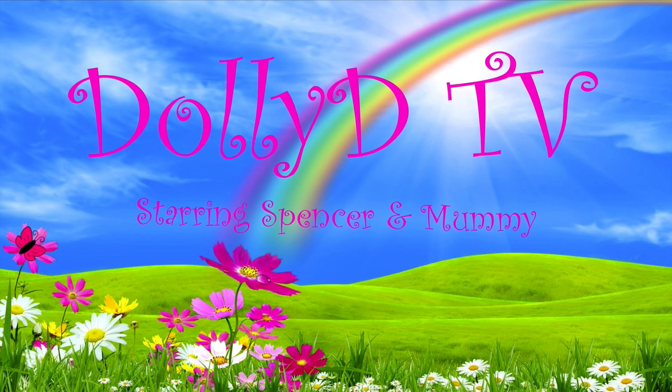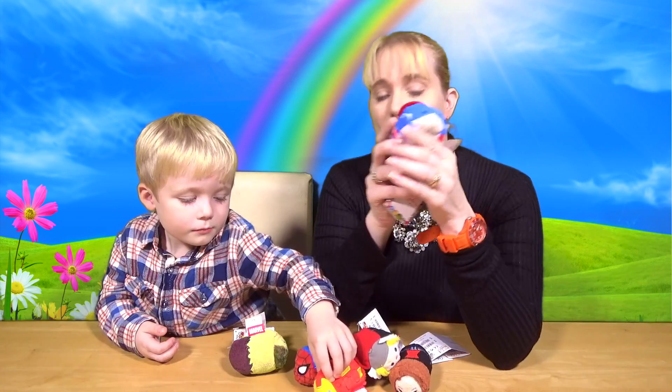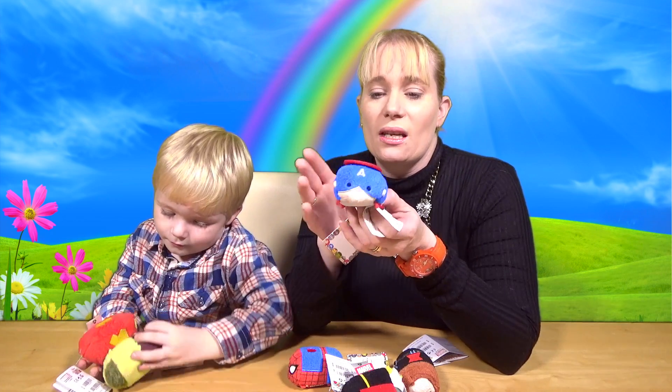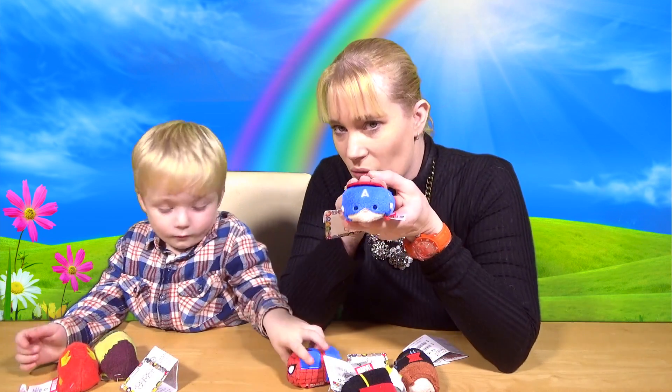Hello and welcome to another episode of Dolly TV! Today we've got some Marvel Zoom Zooms. They are Marvel Avengers. So these are the Zoom Zooms — these are Disney Zoom Zooms, purchased directly from the Disney store. That's £3 sterling each.